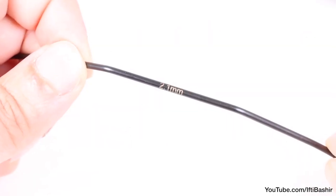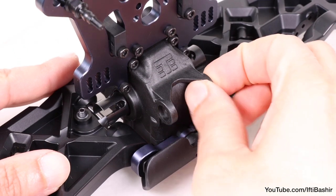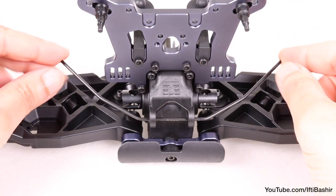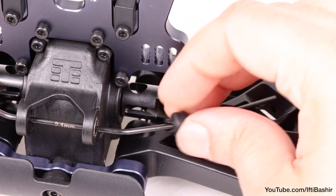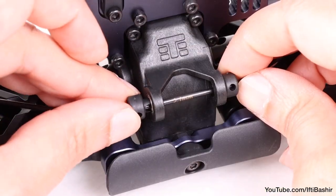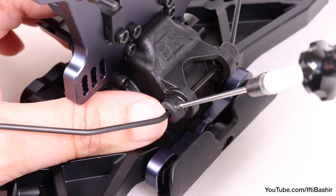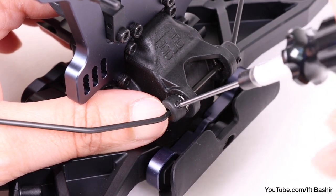We can now concentrate on installation of the sway bar. Just like the rear, start by inserting the two bearings into the front of the gearbox this time, before feeding the sway bar through. Then insert a sway bar screw mount onto each end and down towards the bearing, with the collar end facing towards the bearing. Insert set screws into both — don't tighten down just yet, as we may need some movement before tightening everything down into place.